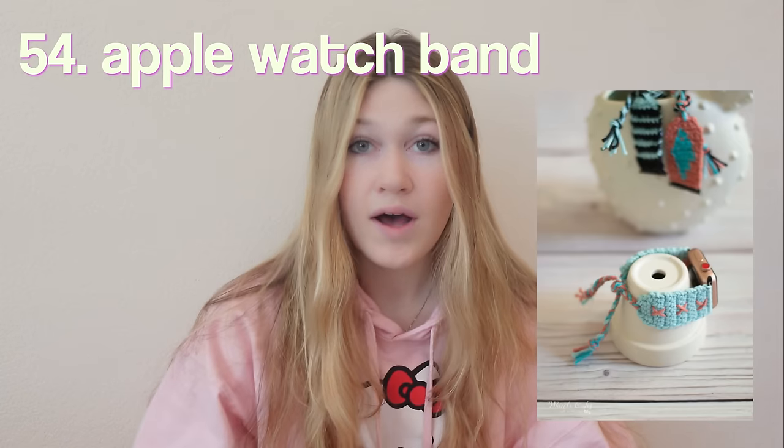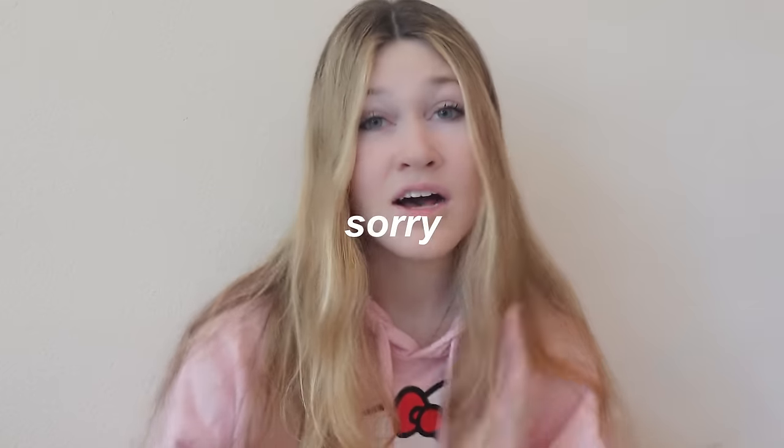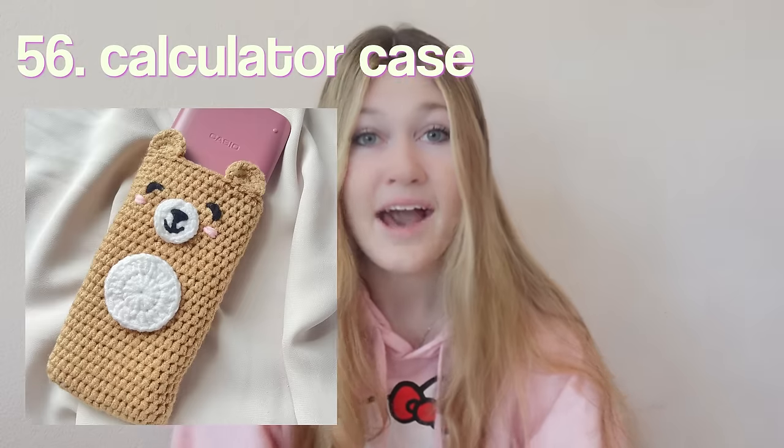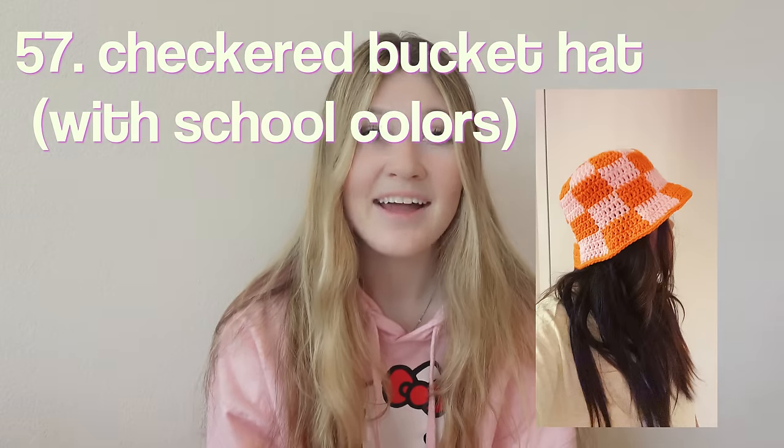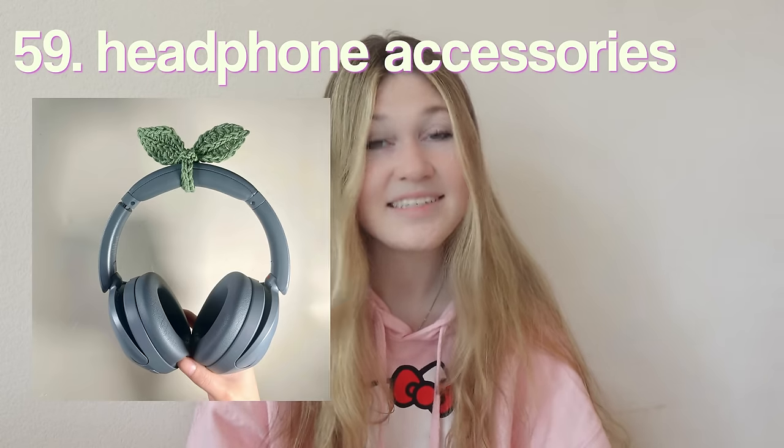A cat laptop case plus bag — so cute! Pins and brooches — especially cute for pinning on your backpack. A shirt with your school colors — super trendy right now; it would be so cool to crochet it in your school colors to wear to football games. A flash card holder. Shoelaces to spice up an old pair of shoes — this one has little beads on it, I love it. An Apple Watch band. A hand sanitizer holder — because those little hand sanitizers are so ugly unless it's Bath and Body Works.